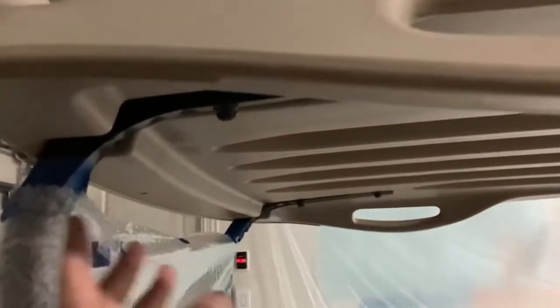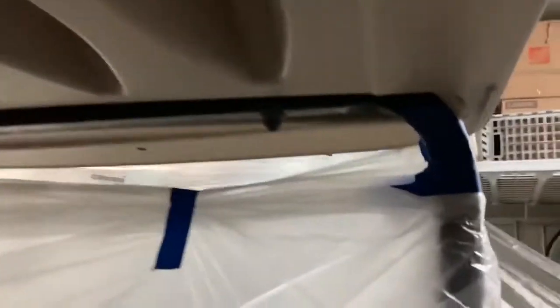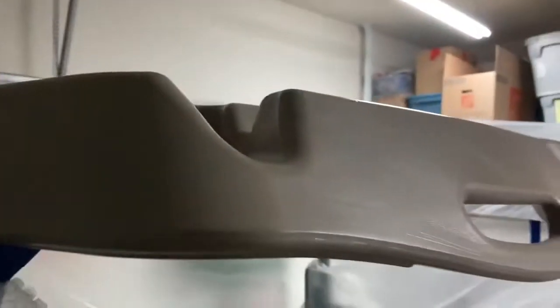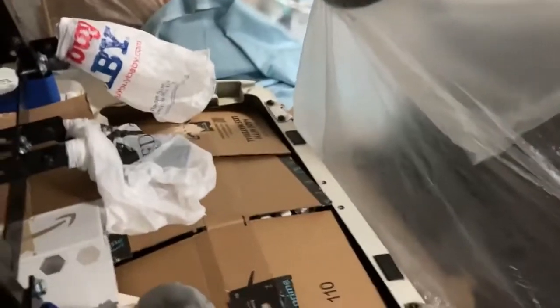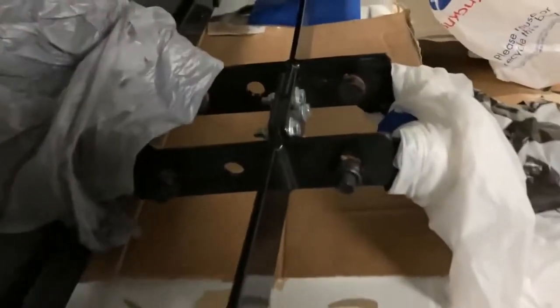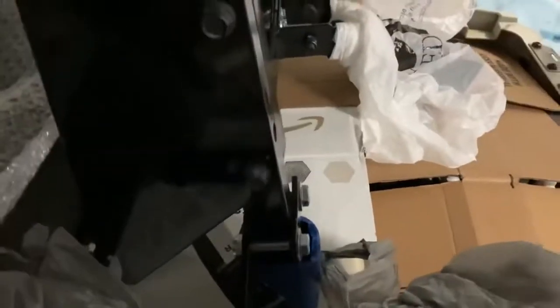I've taped it off so that when I spray black bed liner across the top, it will come down to that line, including the black bar in the roof up to that tape mark. I'm going to hit the rusted bolts with some normal flat black paint just to conceal them.